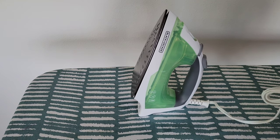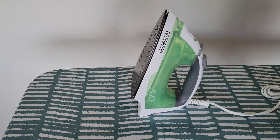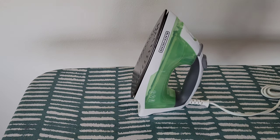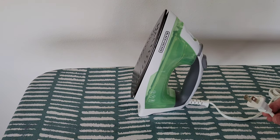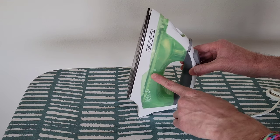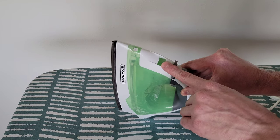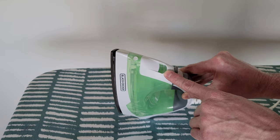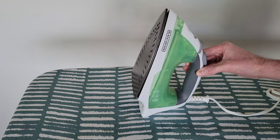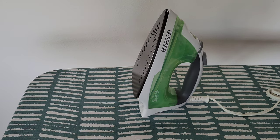Here is the heel rest — when you set the iron down, it can stand up like that. And here is the water tank. I'm going to fill the iron up with water now. Before you do that, you need to make sure the iron is both unplugged and cooled all the way down. I'll use tap water and fill it up to the max level. The water fill opening is right here.